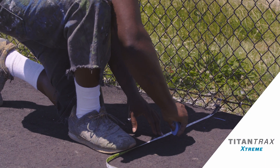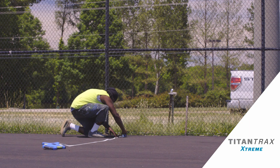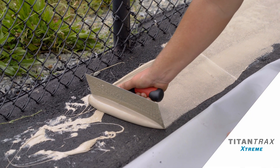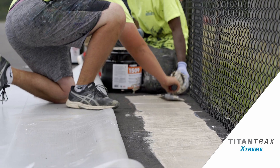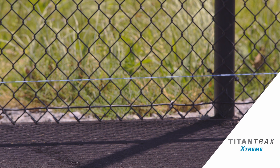Typically to install a single Titan Tracks tennis court, we'll establish the perimeter of the court. We have a perimeter sealant that goes around the whole system to ensure that you don't get water infiltration underneath the court. We'll come in off the fence line until we have good asphalt or concrete to bond to.